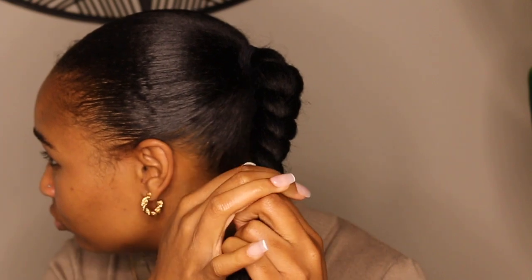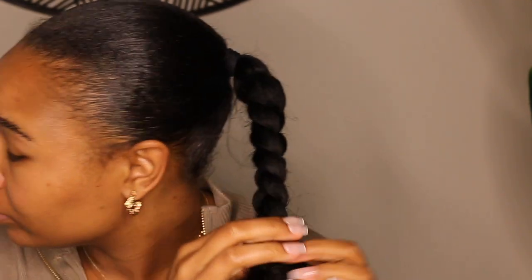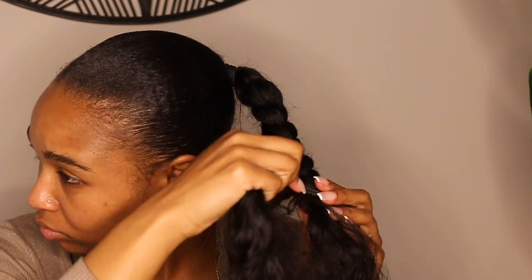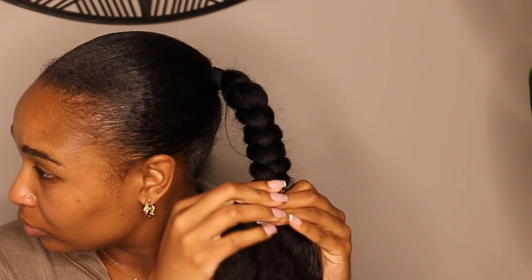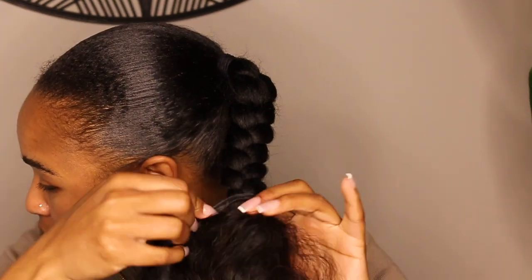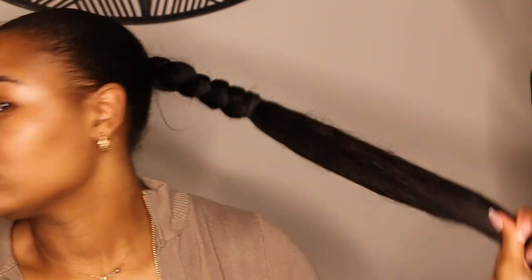When you're wrapping the wefts, you want to make sure they're as close as possible on top of each other. Then every three or four wraps — whatever you feel comfortable with — just add a bobby pin and continue to wrap the hair around super tight. Pin vertically so that the pin is in alignment with the braid.